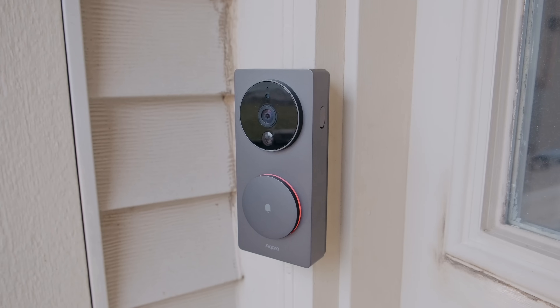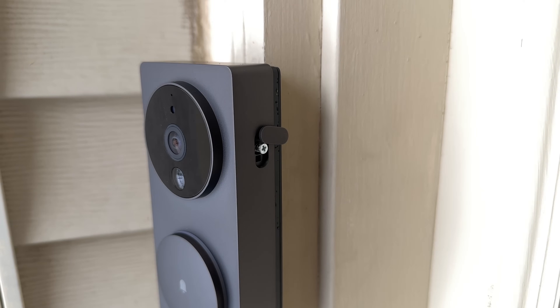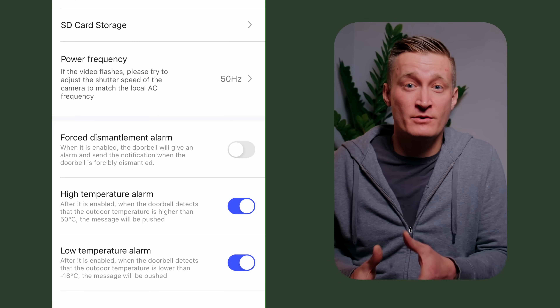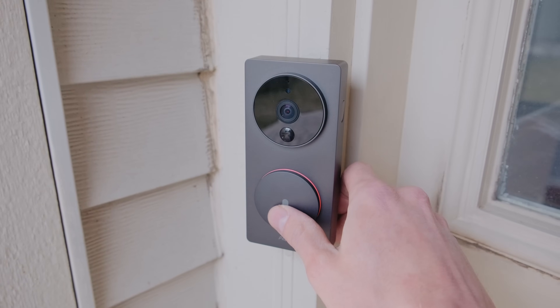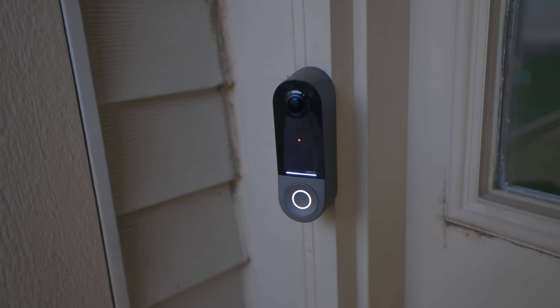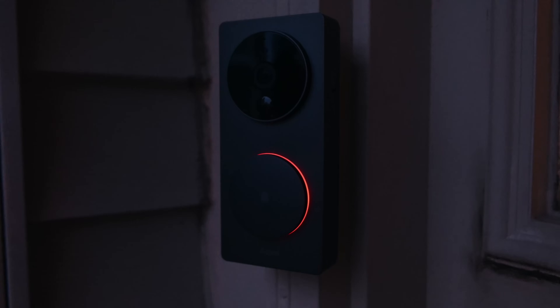With the flexibility of batteries and no wired chime required, you could put this doorbell in more than the usual locations — certain apartments, private offices, or gates to a home. To keep the bad guys from grabbing your doorbell, there's a covered screw on the side to secure it to the mount. You can also optionally turn on a tamper mode in the Aqara app, which will sound an alarm if the doorbell detects someone is trying to move it. Every smart doorbell has a weird-looking button, and this one is no exception — pressing it feels fine, but none of the smart doorbell buttons look like something you should press. The Aqara button shines a white ring around it at night and changes to red when it's recording a video.